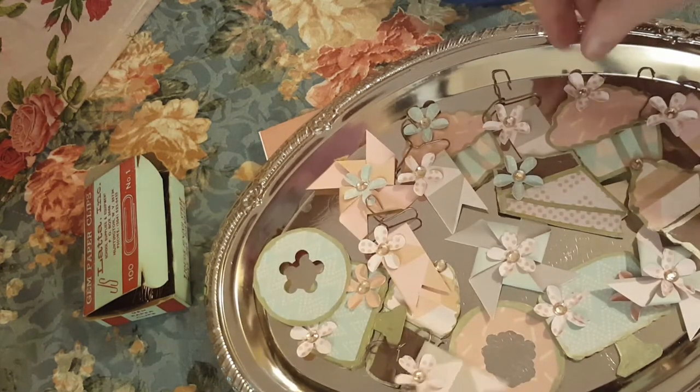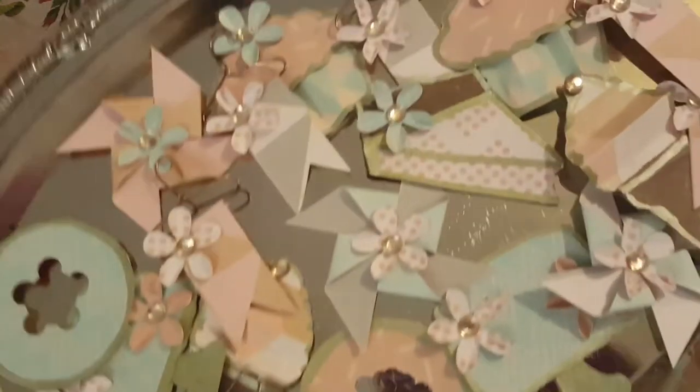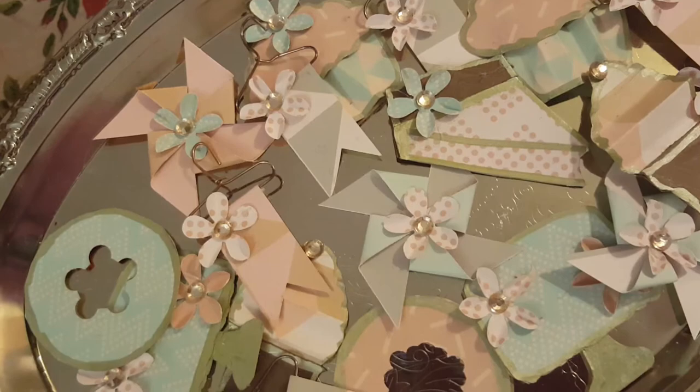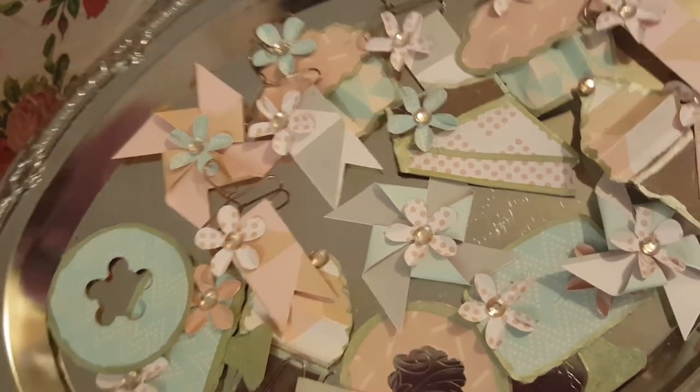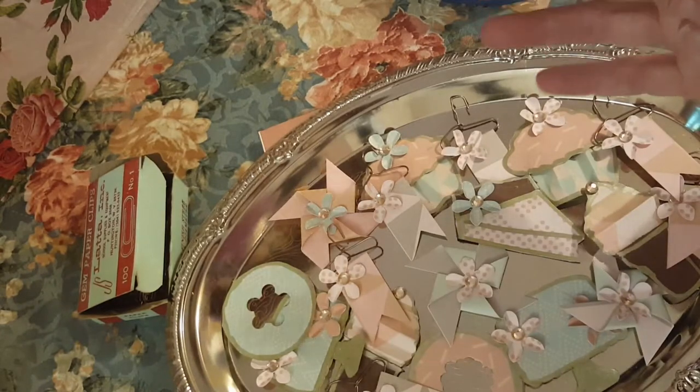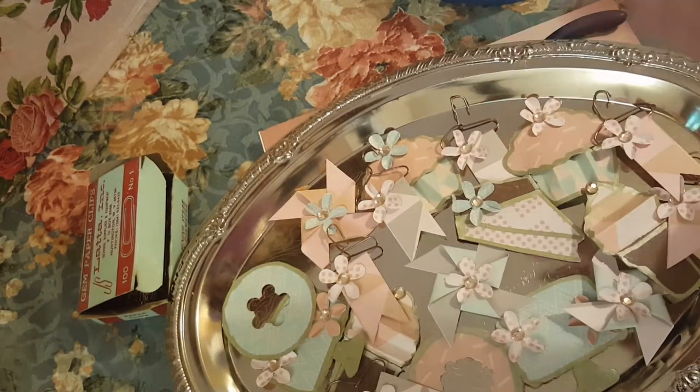I really hope that you enjoyed today's videos with the donuts and the cupcakes and the pies and the ice cream and the pinwheels. I hope you had a lot of fun. Yesterday I started a new series — it is called Craft Fair Swappers.